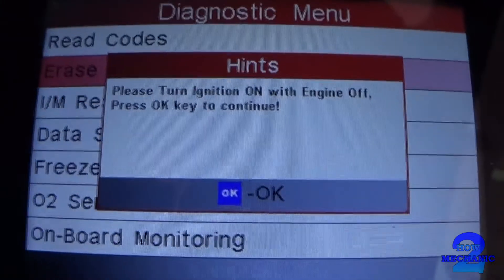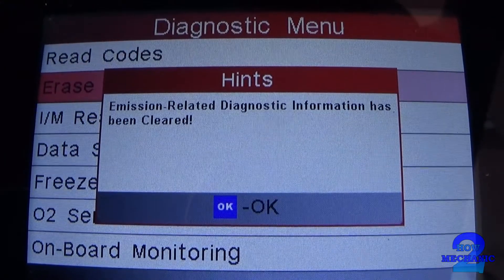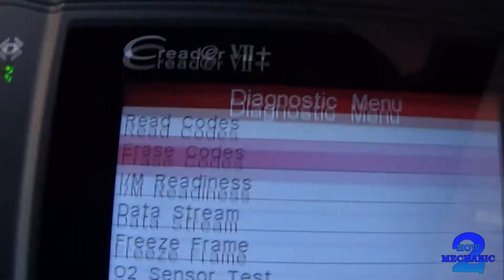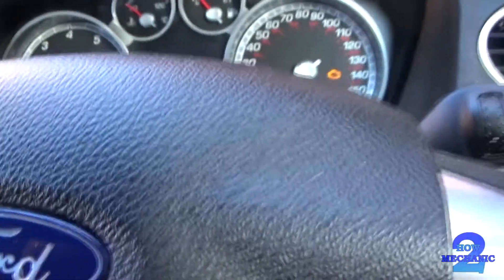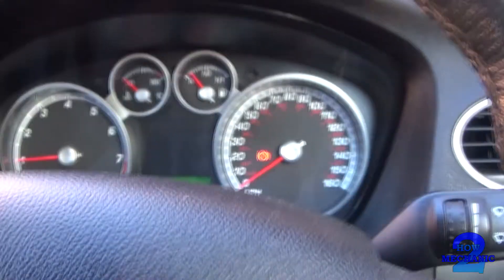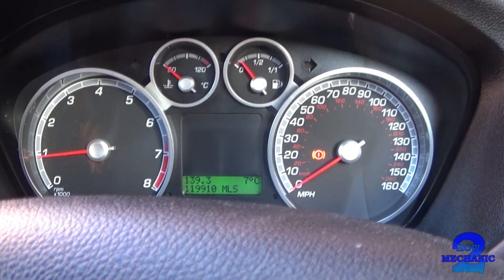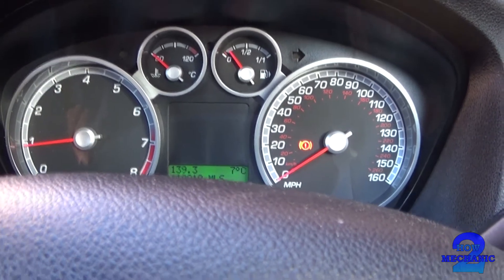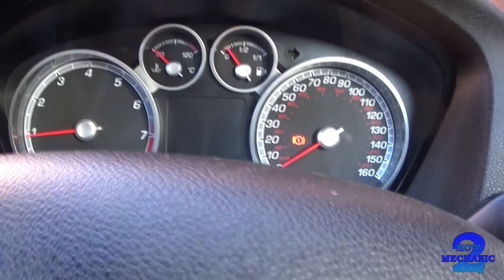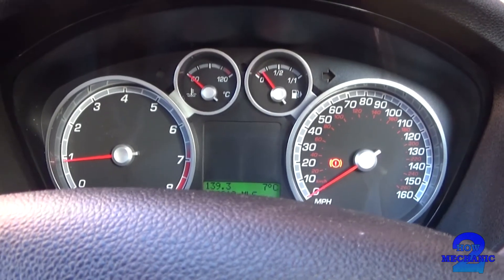Apparently it's been cleared. We'll just leave that running, but if there is an underlying problem the light will come back up and light up again.